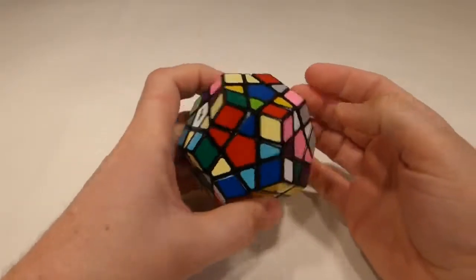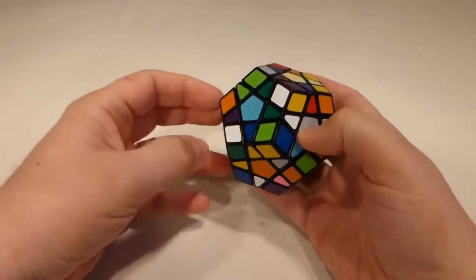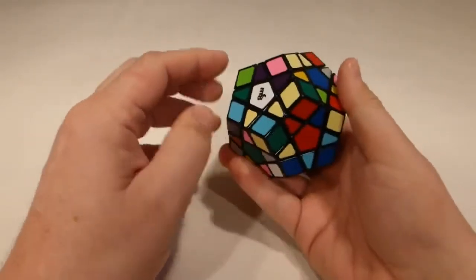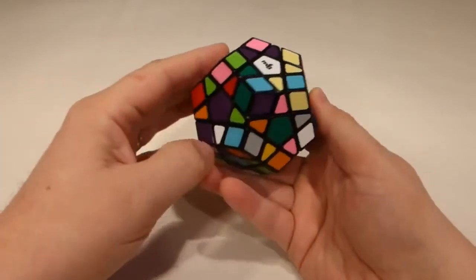G'day folks, in this video I'm going to show you how to solve a Megaminx layer by layer. Instead of just solving all the edges first and then all the corners, we're going to build it up from one layer and you'll see it take shape as we go. The first thing we're going to do is start with a face — I always start with the white face.